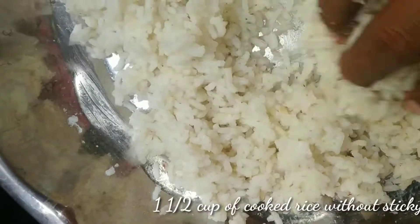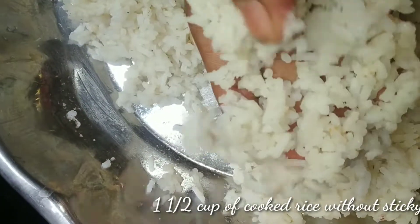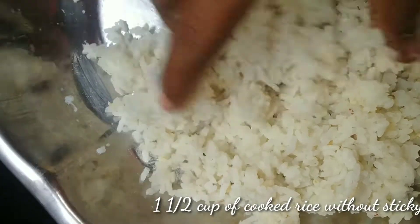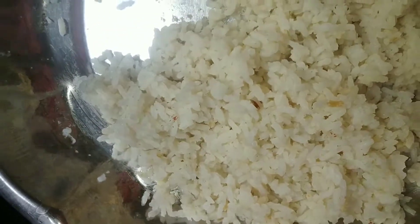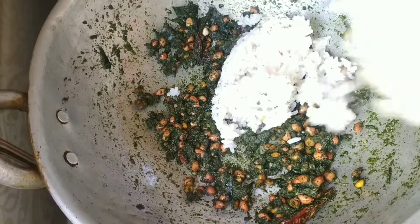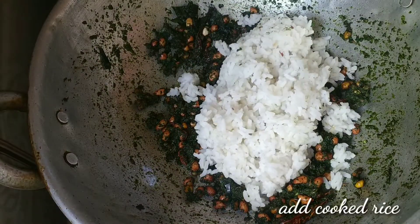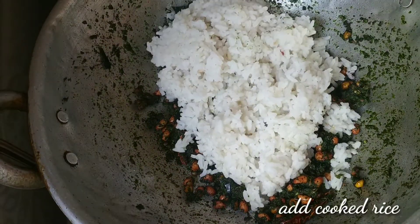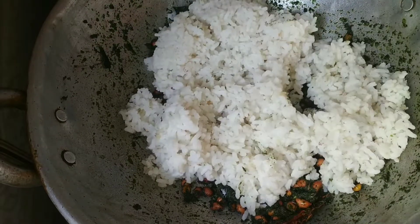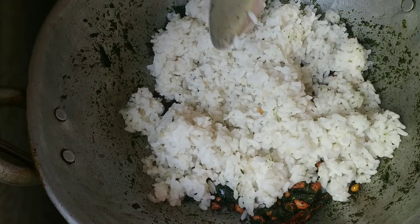It will be about 1 to 1.5 cups. Put the rice in the pot and add the rice. Add the rice and cook for a few minutes.